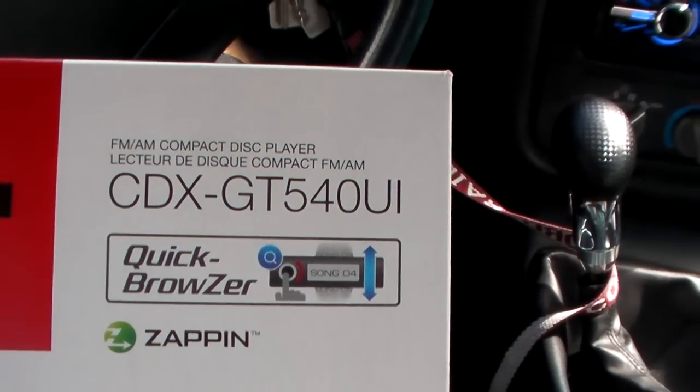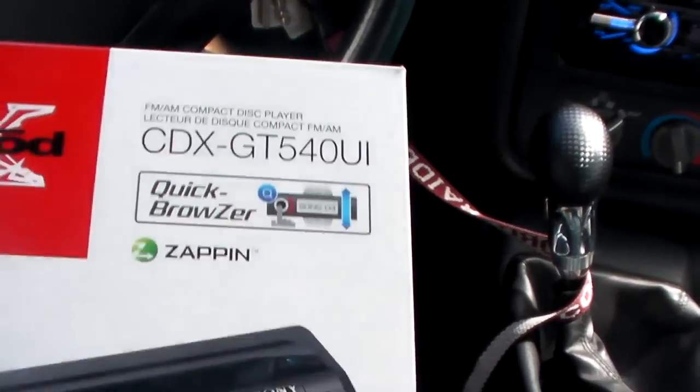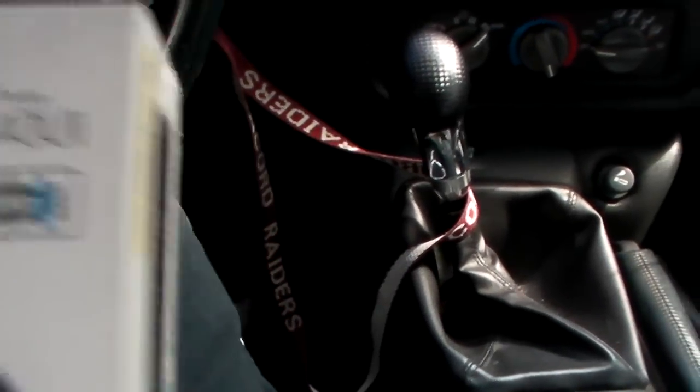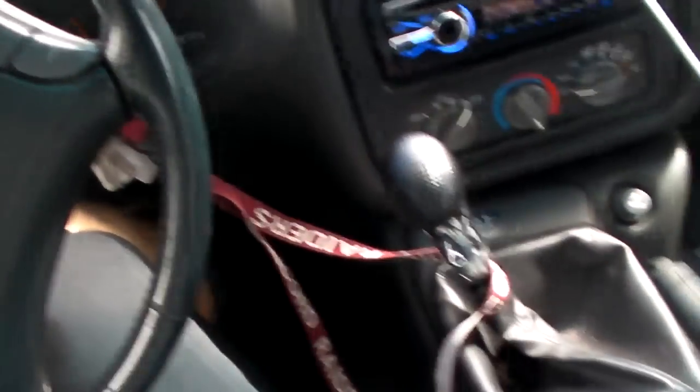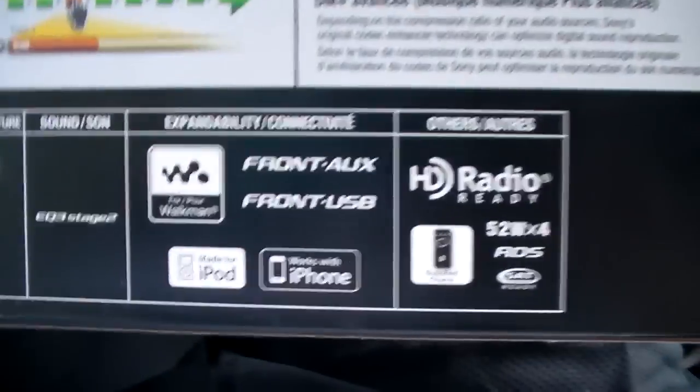Yesterday I bought this Sony Explode CDX GT 540 UI. I'm not a big fan of Sony Explode — I haven't really had Sony but I had one Explode head unit, it was in a golf cart. I figured I'd try it; I don't hear good things, but I do like this head unit, it is a nice head unit.